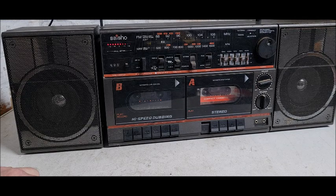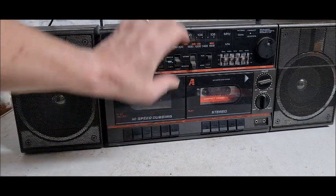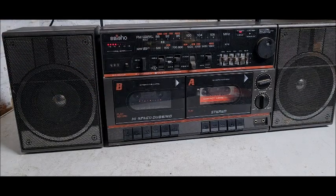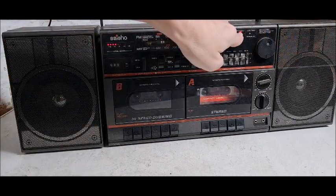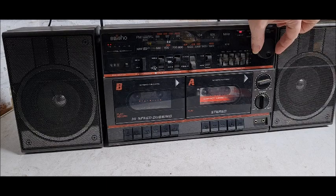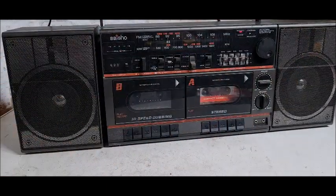Shall we try a bit of radio? Let's try a little bit of radio. Yeah, there you go — there's the stereo LED. Radio works.